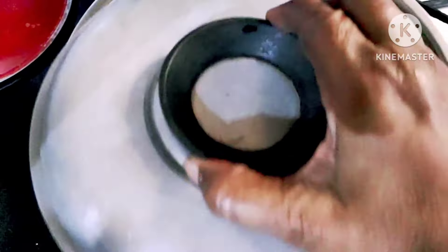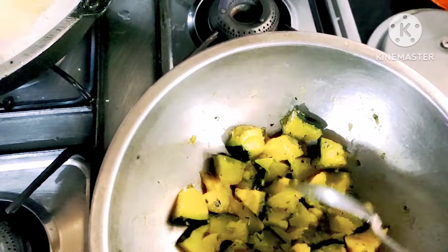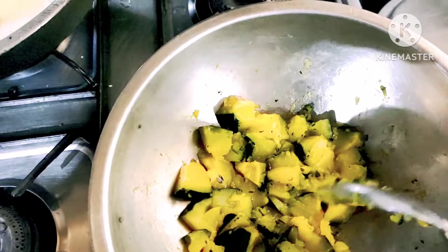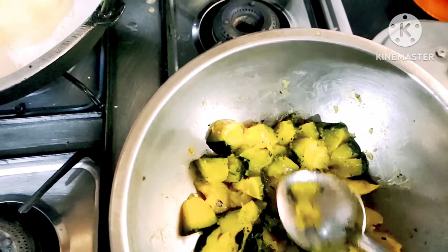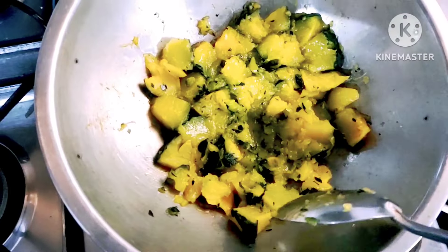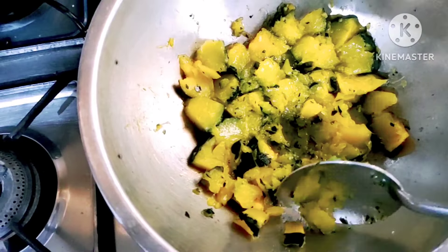Add them in. All these vegetables will be ready to make it. This is the sale of the meat. The meat is not to make the meat. I am going to put the meat in a spoon.